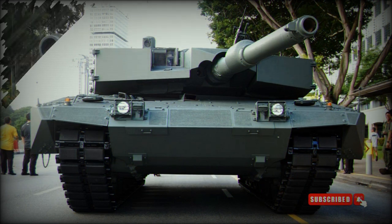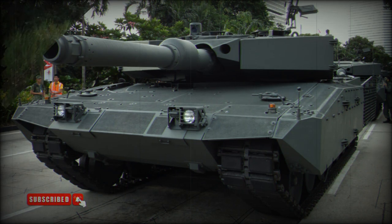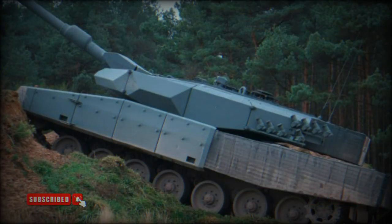The tank is also fitted with a battlefield management system. The vehicle has a crew of four, including commander, gunner, loader, and driver. The Revolution MBT retains the MTU MB 837 KA-501 turbocharged diesel engine, developing 1,500 horsepower. The vehicle is fitted with an auxiliary power unit, which powers all systems when the main engine is turned off.